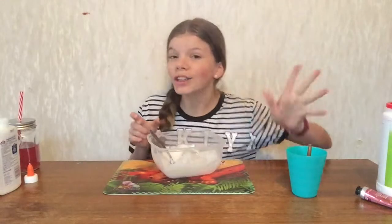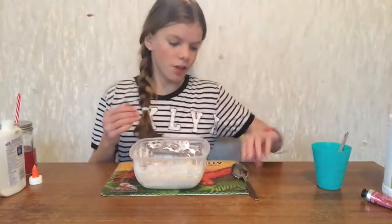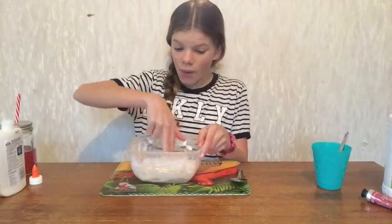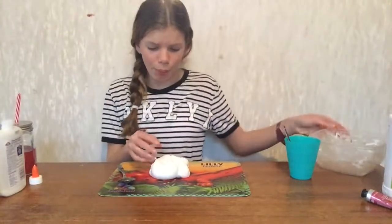Thank you guys so much for a hundred subscribers! So now I'm gonna touch it with my fingers and I just really hope it's not sticky because that'll suck. Okay, time for the board.